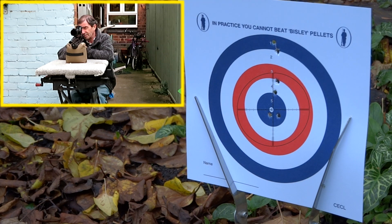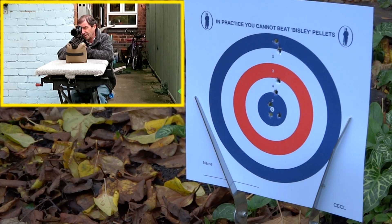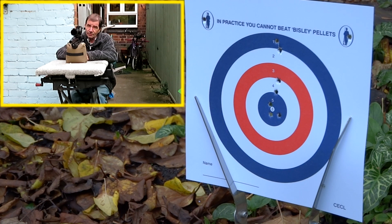Try the centre target again — not 100 per cent certain where that one went. Let's have a go at Mr. Bisley on the top left hand side, to get some idea where the pellets are going. Not too bad at all — at 20 meters I'm happy with that. Let's try Mr. Bisley on the right hand side. Pretty good, I'm quite pleased with that. I thought it would take more adjustments than this but I'm quite happy with that.